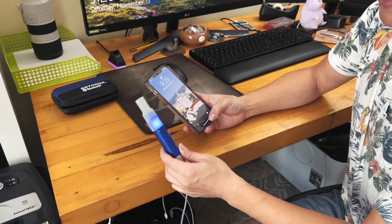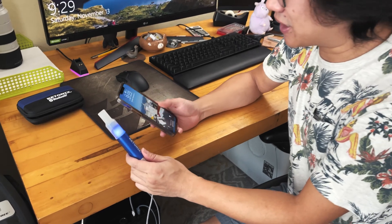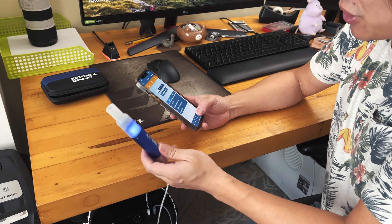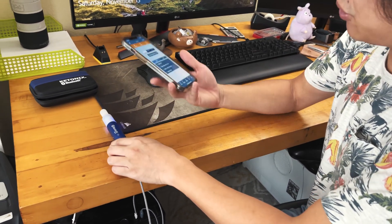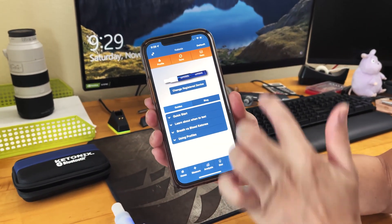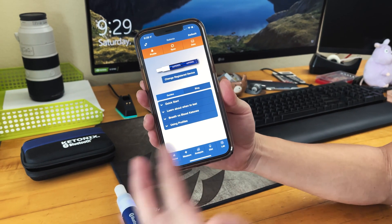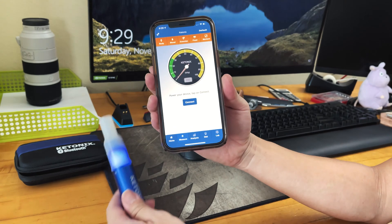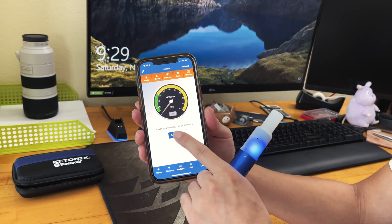This morning I had a small cup of cappuccino, but I don't think that should affect the Ketonex reading — though I'm curious to find out. So I'm going to show you guys the app. This is the interface and homepage. The most important thing is to go to the measure page when the light is solid blue, then hit connect.